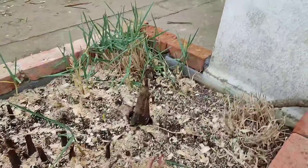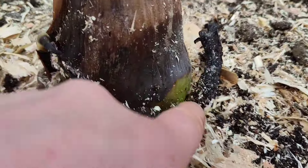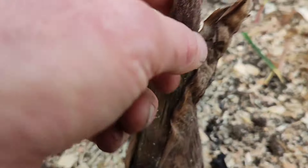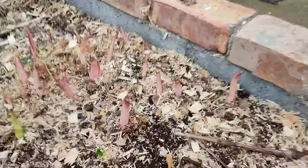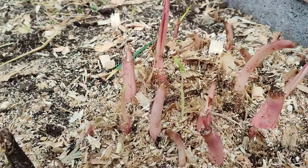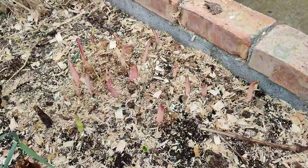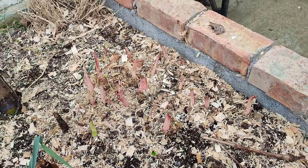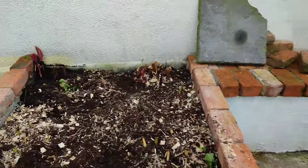I'm clearing out the bark chips off the raised beds — that's Musa Lasiocarpa. We've got some growth here and basically I'm going to divide some cannas and Colocasia Pink China, pot them up, because I want to transfer some of that into the beds around the patio area. A lot of plants are repeated through the tree beds.